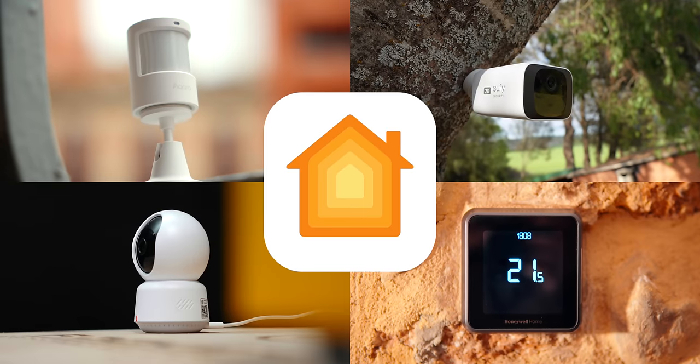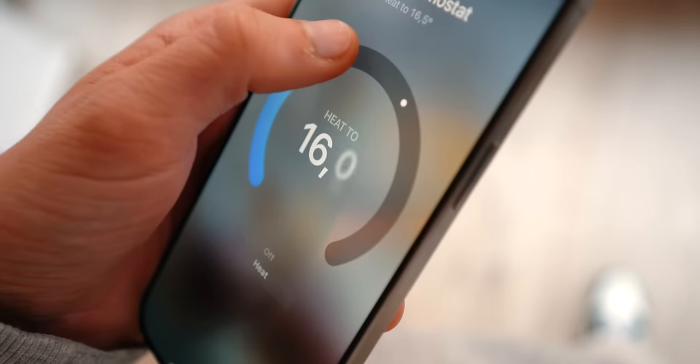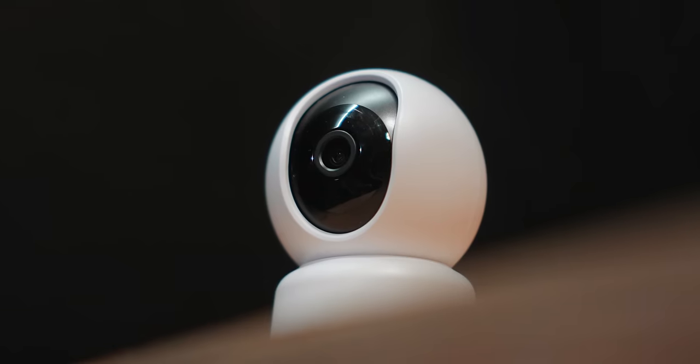Today I'm going to show you five HomeKit accessories that are life-changing. This is episode 7 of the series where every single month I show you tons of smart home accessories to make your smart home so much more useful.